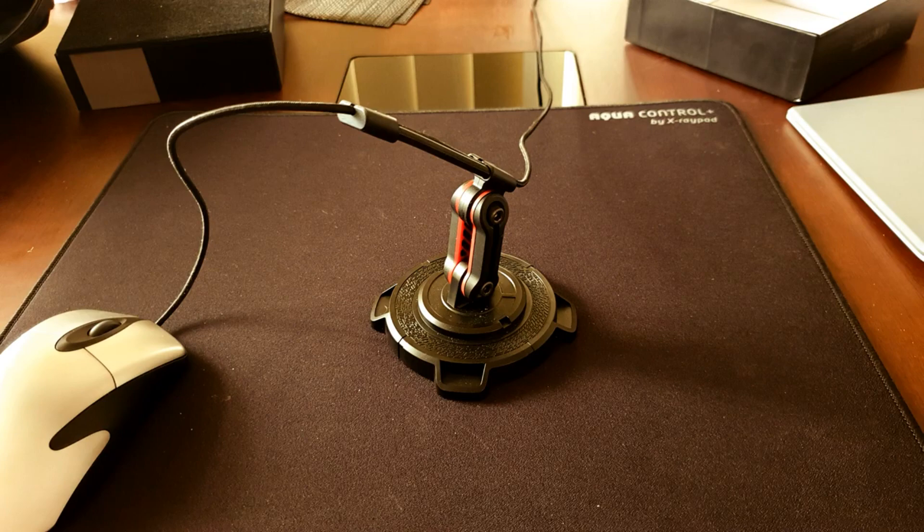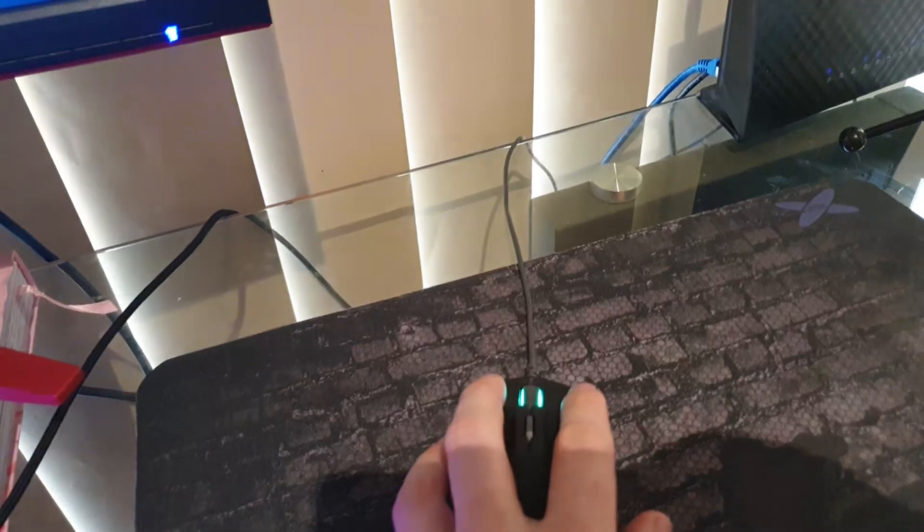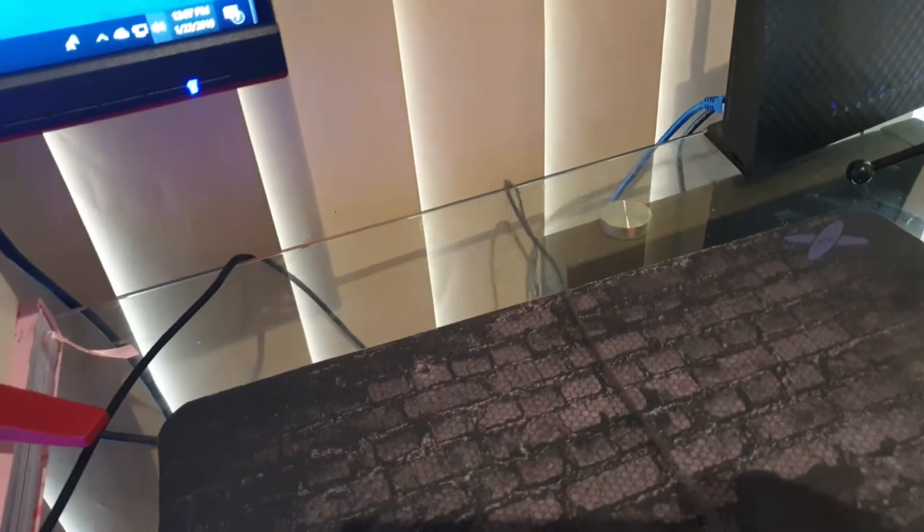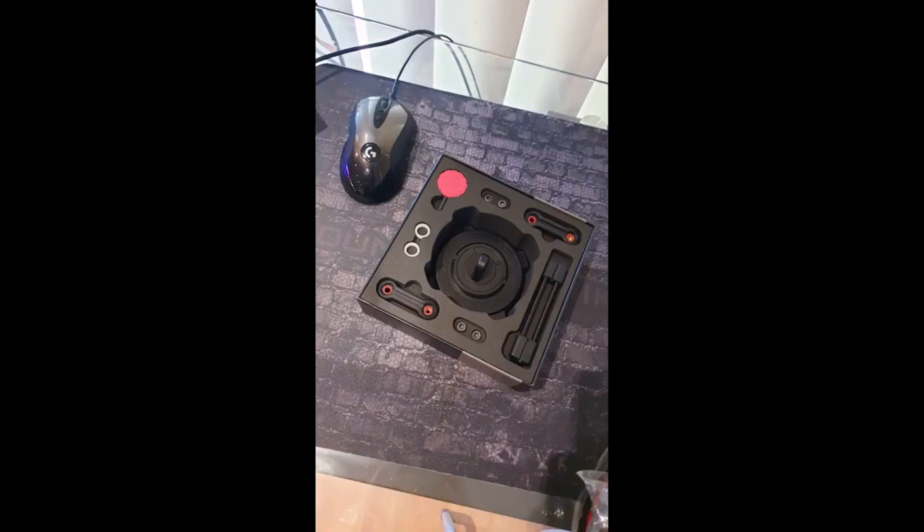Hey guys, today I'm going to quickly go over a mouse bungee I picked up called the Lunar Dial by Esports Tiger. If you don't have a mouse bungee, I would highly recommend it if you're sick of your cord getting caught on the end of your desk like this. This is the only good picture I've got of the box.